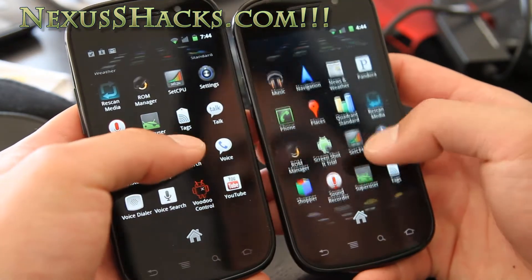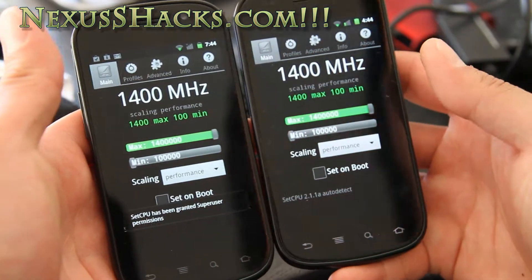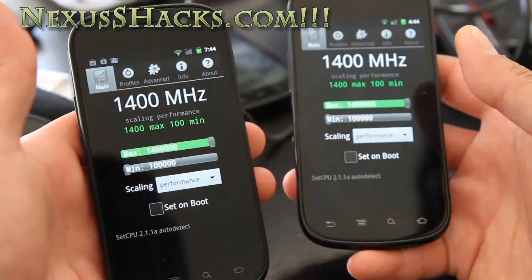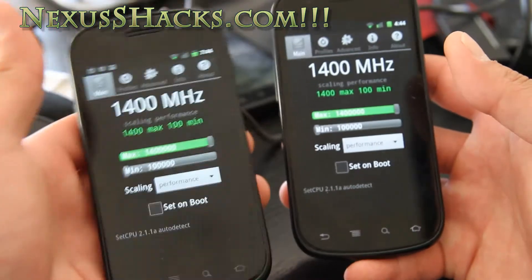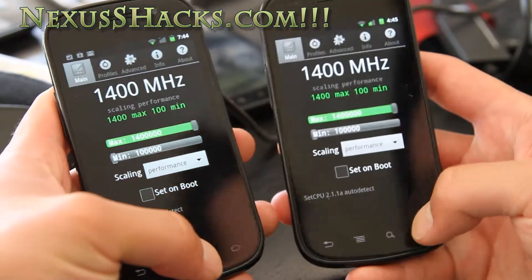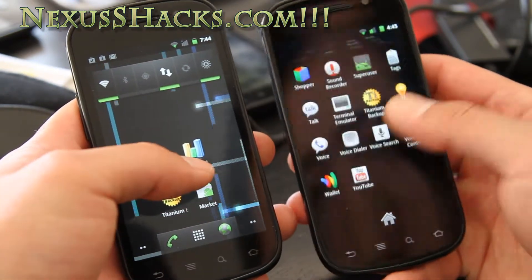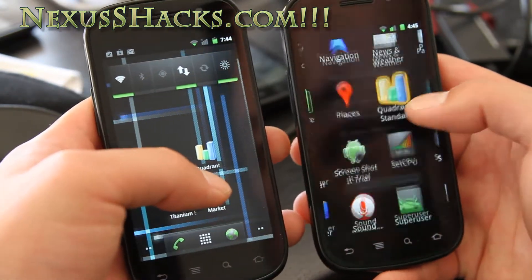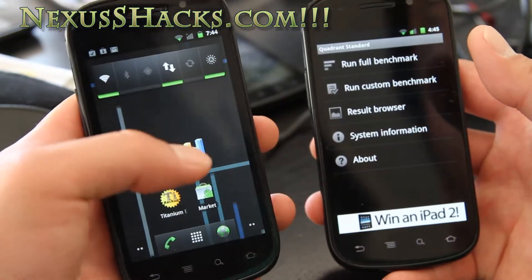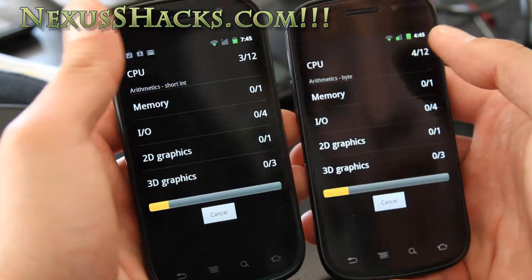You can also overclock it to 1.4 GHz. I've got it running at performance mode. This is the Nexus S 4G on Sprint, and this is the regular Nexus S. Let's try them both at 1.4 GHz.